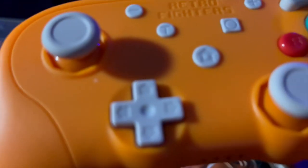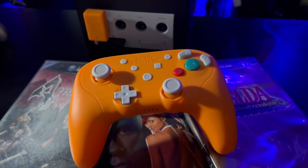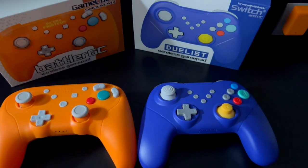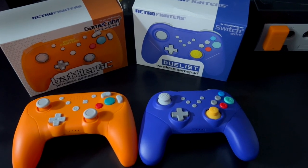Playing games like Day of Reckoning, Resident Evil 4, or even Wind Waker, I found the Battler GC really held up in terms of comfort and ease of use. Comparing it to the Duelist — the Switch and PC controller — the button layout is a little different. It does have a C-stick offset like the GameCube controller, but it has a different overall feel. I'd much rather the Battler GC's design and overall look compared to the Duelist.